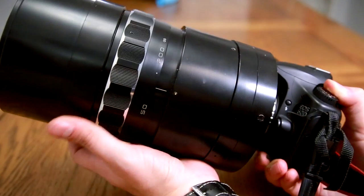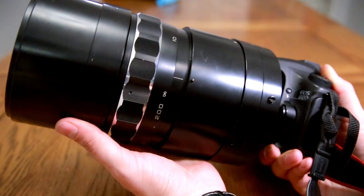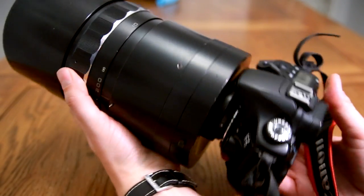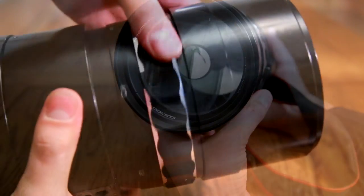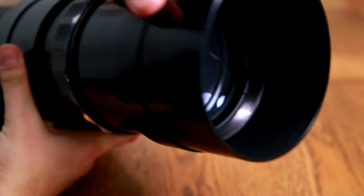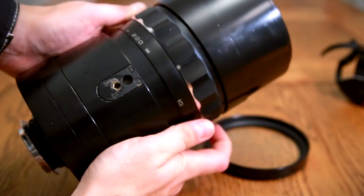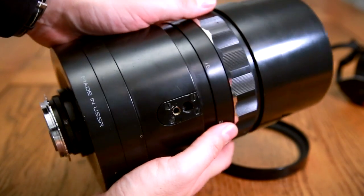Let's take a look at the build quality. The lens's body is made of metal, it's very solid indeed, and it weighs 3.5kg, or about 8 pounds. It will dwarf any camera you put it on. You can see the mirrors inside through the front element. The lens has a built-in hood, which extends like so. And it's a manual focus lens — the focus ring turns all the way around, about 340 degrees, very smoothly and precisely.